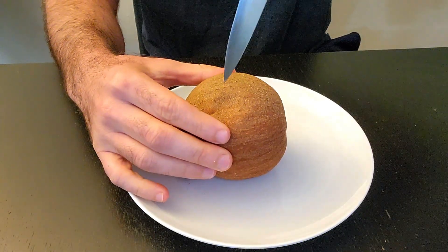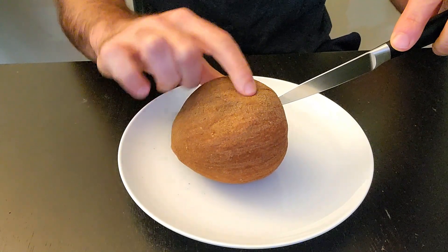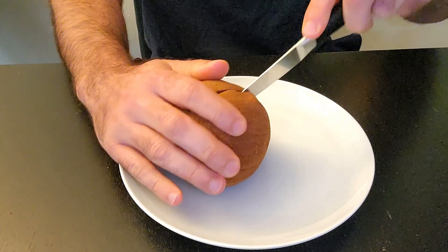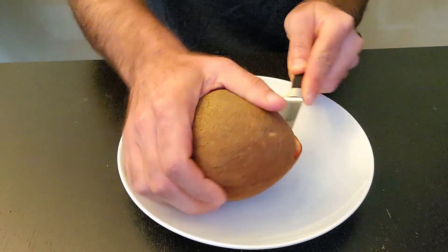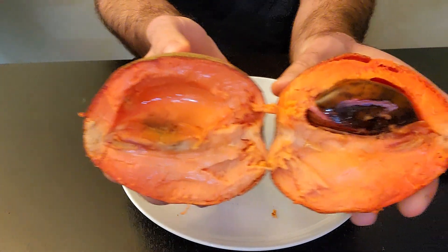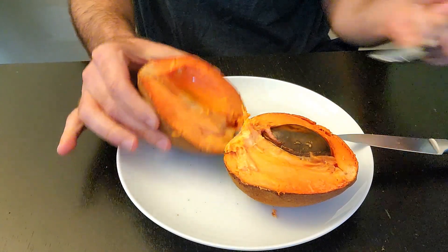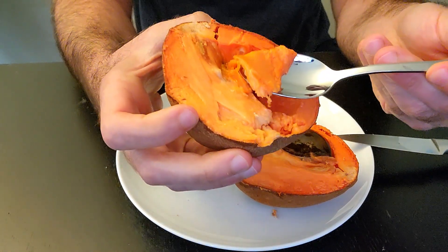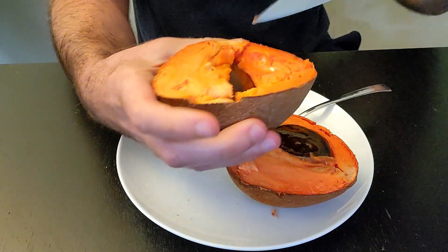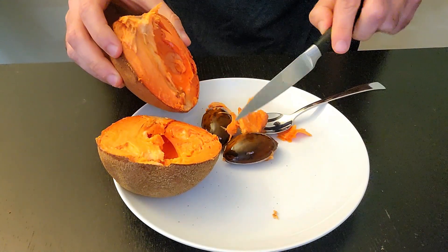Let's cut it open. This one's pretty soft, and that's how you're supposed to eat them — when they're nice and soft. Oh, this one has two seeds in it, I didn't even notice. I don't know if I've ever seen one with two seeds.